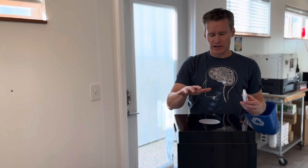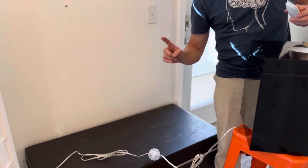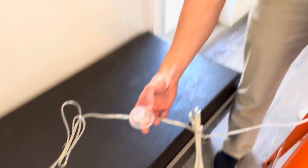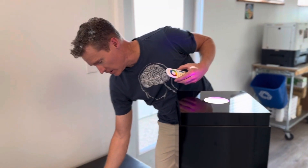Let me walk you through the features of our spotlight. All pedestals are gonna come with a foot switch. You just have that on the ground — that's gonna turn the spotlight on or off.